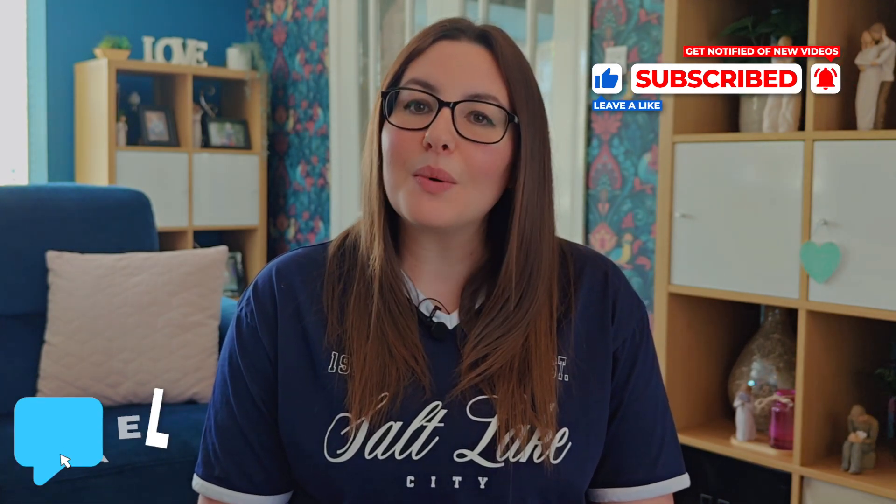If you found this video helpful, please give it a big thumbs up and subscribe for more easy to follow tech tips. Let me know in the comments below what apps you're excited to try. Thanks for watching and I'll see you in the next one.